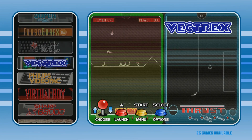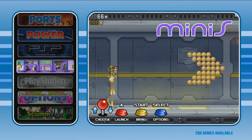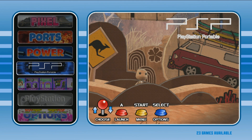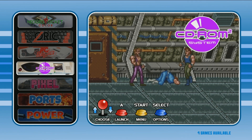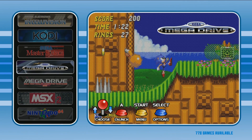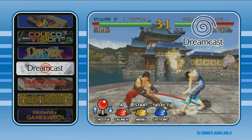You have everything from Virtual Boy to portables, to your Segas and your Nintendos. But you still have 92 PlayStation games, 23 PSP games, some cool ports like Wolfenstein, Doom, and Quake, and some CD-based games as well besides PlayStation, like PC Engine CD-ROM. And we should have Naomi — quite a large Naomi set as well.